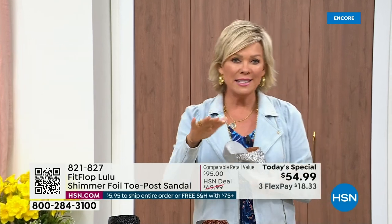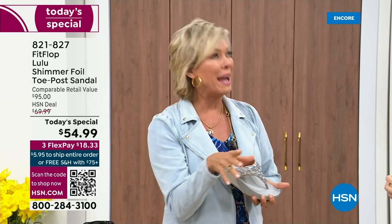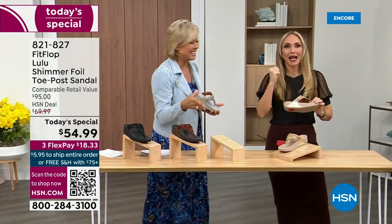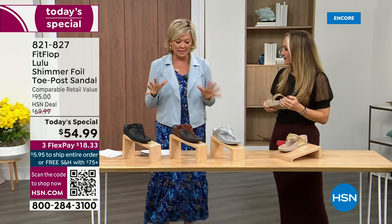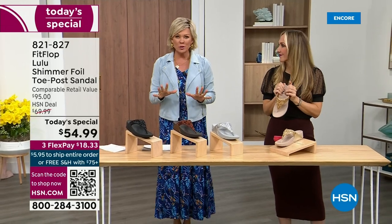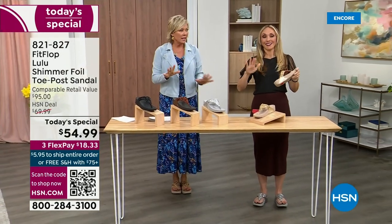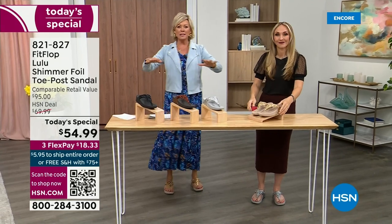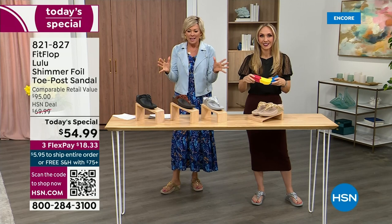When I slip into a FitFlop with the micro wobble board technology, the way I'd best describe it is that it feels like my whole body's weight is just balanced into the shoe. Sometimes with other shoes you feel like the balls of your feet are taking all the weight. This just evenly disperses your weight. It's just the most incredible sandal and brand.